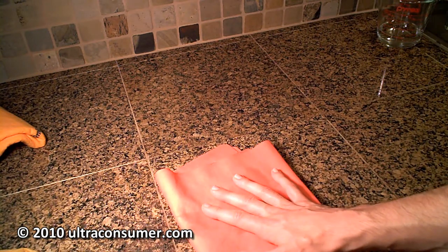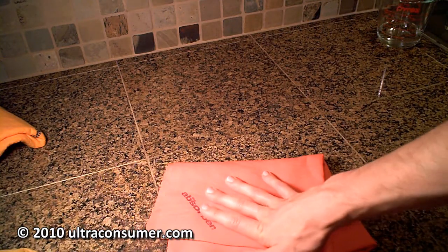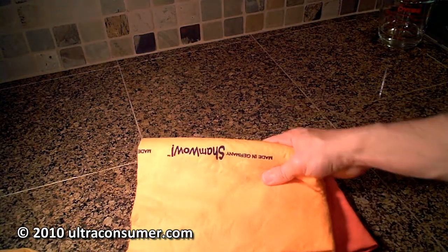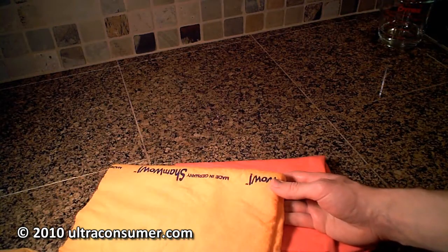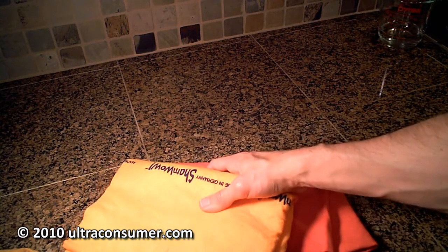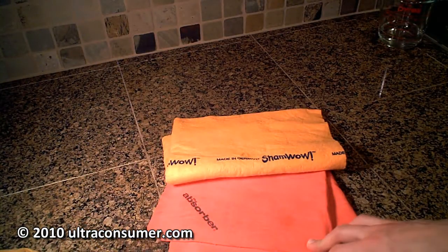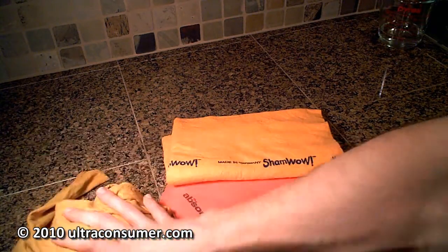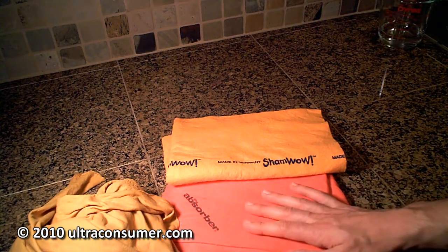So if I was going to choose one for washing a car, I would probably go with the absorber — it's about seven or eight dollars over at Target. If I needed something for absorbing a high volume, I would use the ShamWow. If you spill a giant beverage on your floor, it's going to absorb it pretty quickly and get most of it off — good absorption power, but it leaves behind streaks and contaminates whatever you absorbed with it. They all have their different strengths and weaknesses. I think the absorber and the ShamWow both have advantages over the natural leather shammy. For more reviews, check out my website ultraconsumer.com, and feel free to leave any comments. Thanks guys.